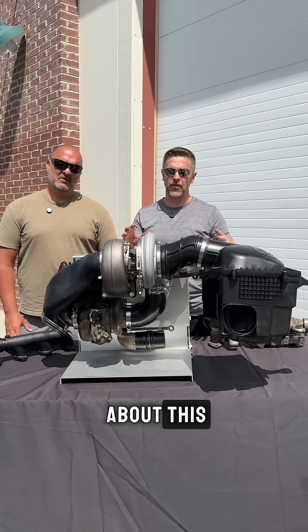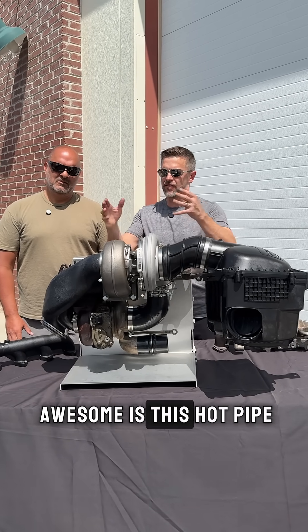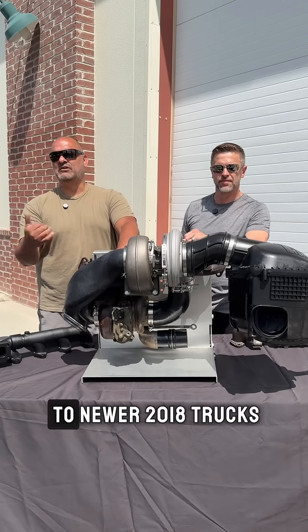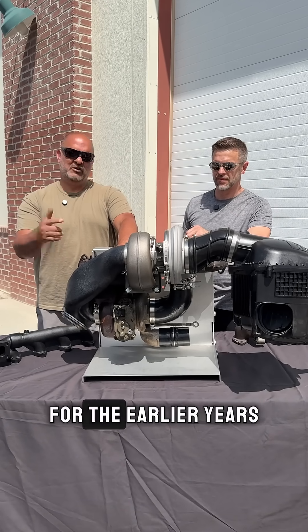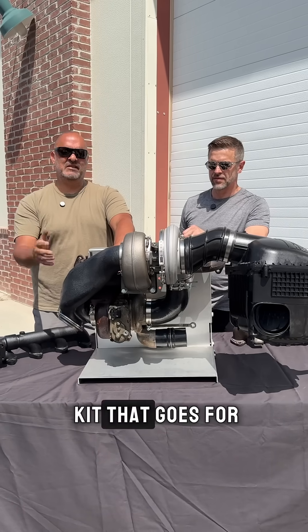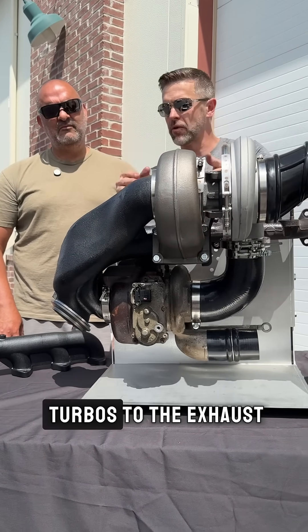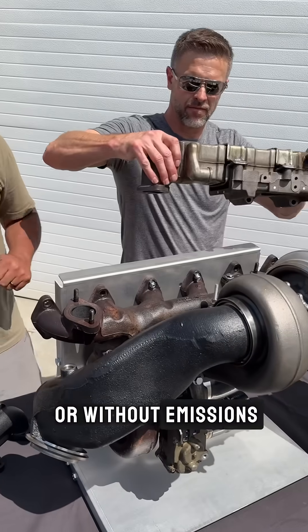One of the features that makes this kit awesome is this hot pipe — this cast hot pipe is utilized on our 2012 to newer 2018 trucks. For the earlier years there's a stainless piping kit. It's really cool because it's an all-in-one piece that connects both turbos to the exhaust. These kits work with or without emissions.